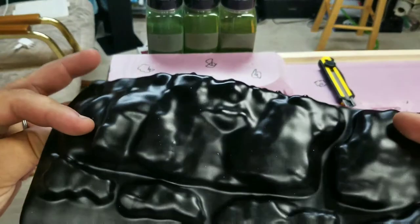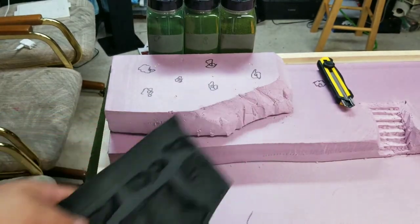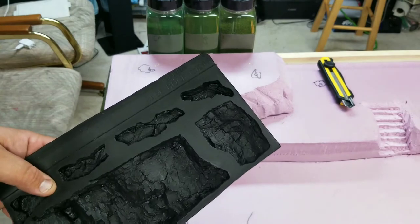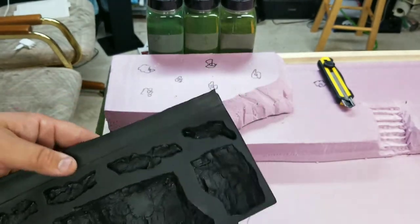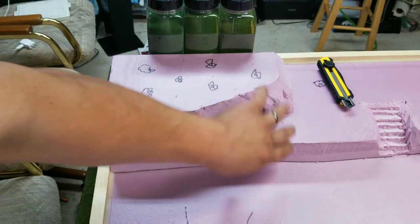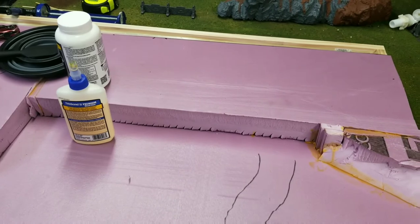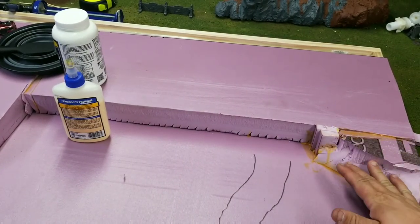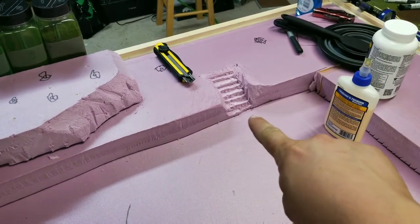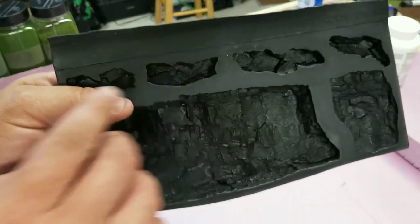These are rock molds from Woodland Scenics — this one's a base rock mold. I'm going to mold these with plaster. With the plaster you can cut it down or break them apart and make them fit, or use them in that orientation just making rock faces on the fronts of the foam. There'll be a rock face here and a rock face over there, with a steep slope going up, and these will be rock steps carved into the rock itself.